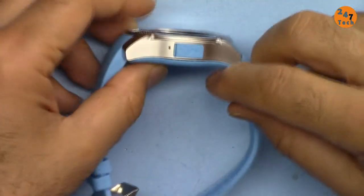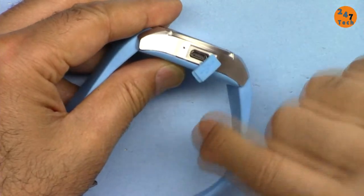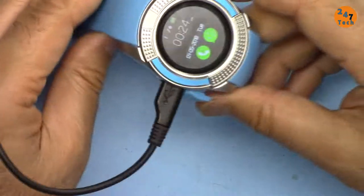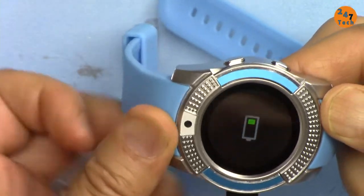To charge this, just remove this cover for the USB port and insert the cable. And now it shows the battery is charging.